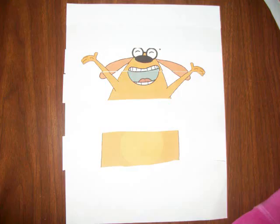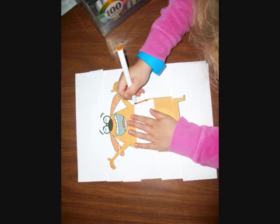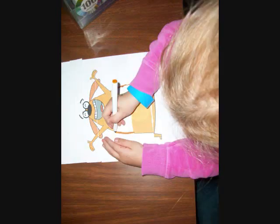Once completed, the child is ready to draw the rest of the picture themselves. For example, this child is drawing one side of the body, then the other side of the body, and coloring it in.